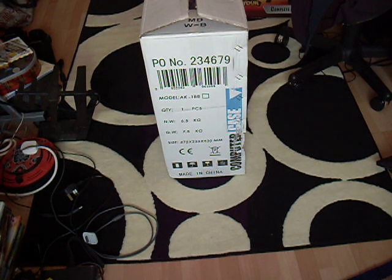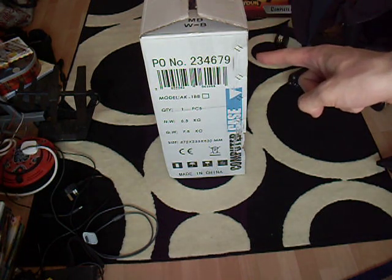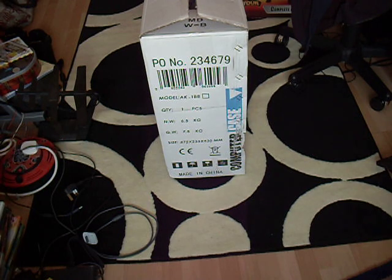Hey everyone, this is my unboxing of my computer case. I don't know what model it is, so I'll just quickly unbox it since I don't have much battery left.